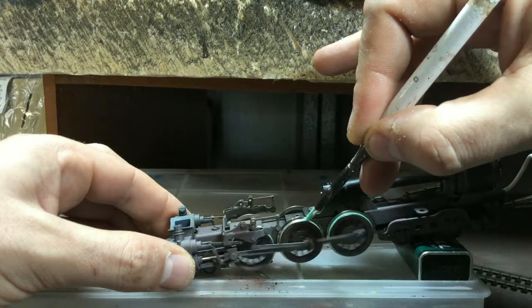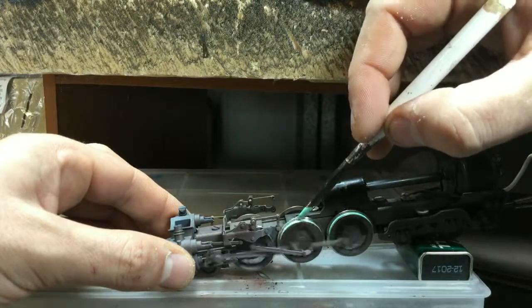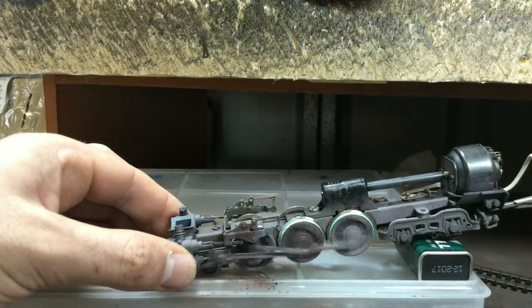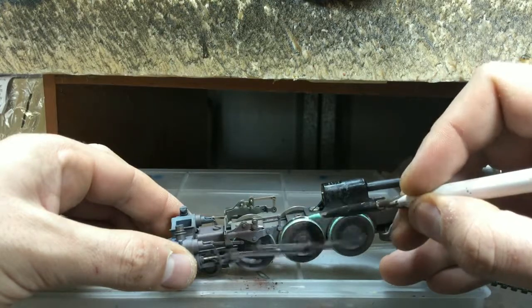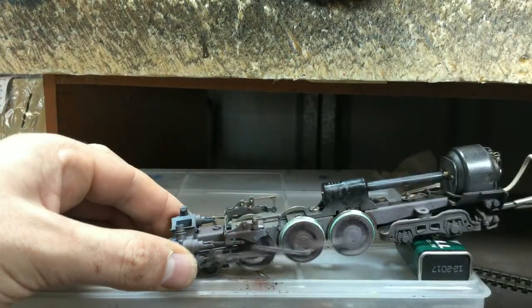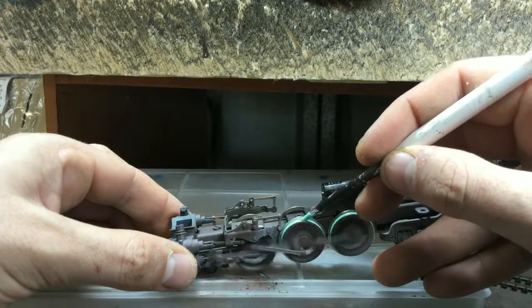This is a cheap and easy way to replace traction tires on your locomotives, specifically steam locos. If you've got diesels and you're having a bit of trouble with traction, you can apply a little bit of this as well. That said, anybody in the locomotive business will tell you the only way to really improve traction is with weight.